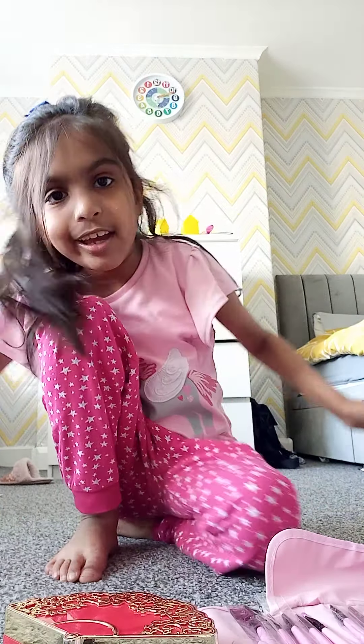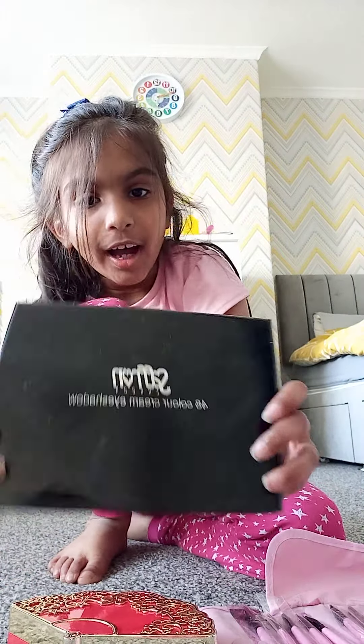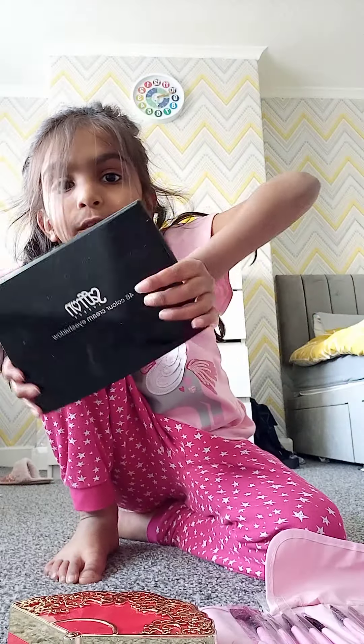Hey guys, it's Annette from Crowburn Eye and today I'm going to be showing you how I do my makeup, or how to do really good makeup.